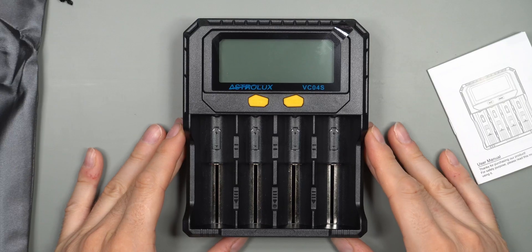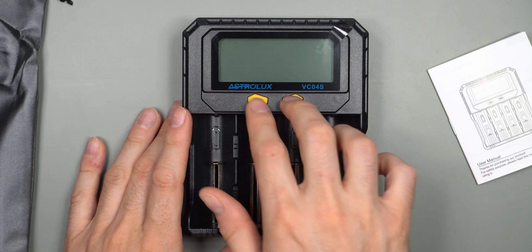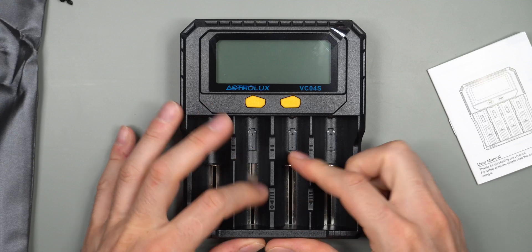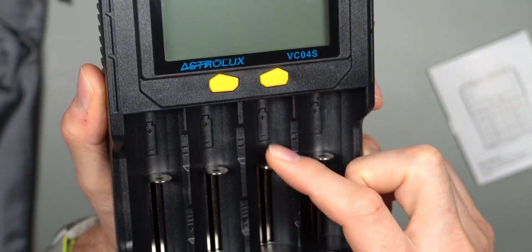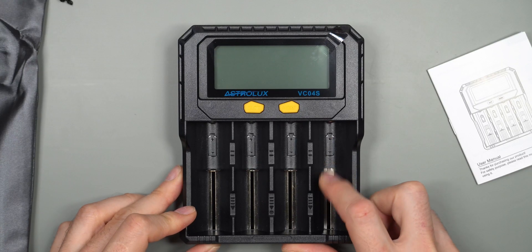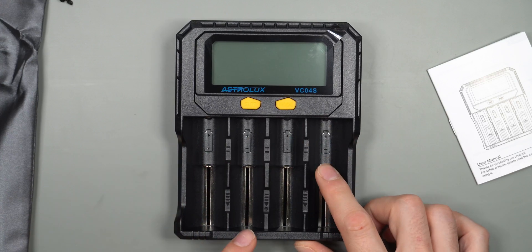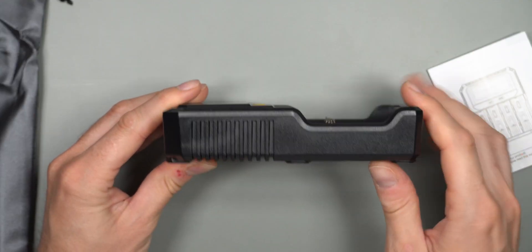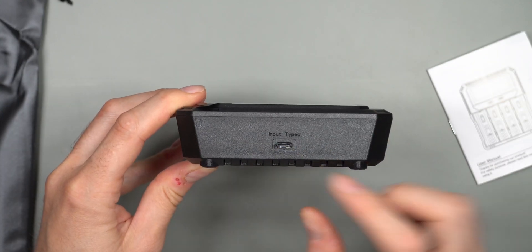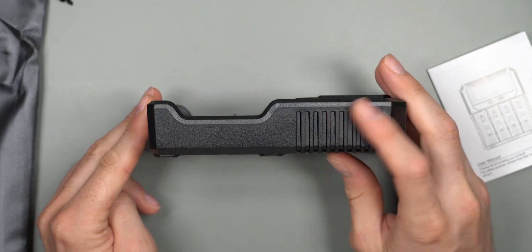The charger has two buttons to control the whole UI through button combinations — individually and together. There are nice springy metal sliders for the batteries. Only the fourth slot can do all the smart functions; the rest are just for charging. Only the fourth slot can also handle two amps. On the left side there is just ventilation, and on the top is where you plug in via USB Type-C.